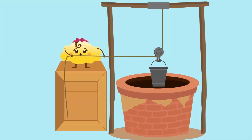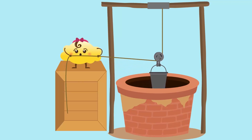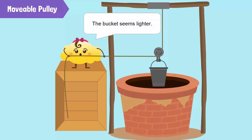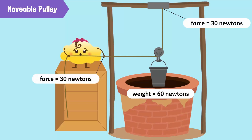Consider a pulley where a bucket is attached to the pulley. One side of the rope is attached to a fixed support and force is applied on the other end. As we pull up the free end of the rope, the pulley and the load also move upwards. This is called a movable pulley. The bucket seems lighter because the hook supports half of the object's weight, and we need to apply force equal to the remaining half of the weight to lift it.